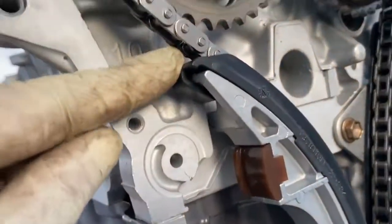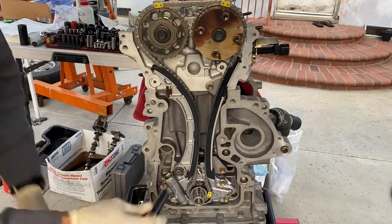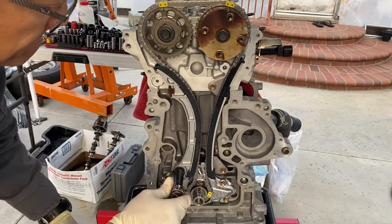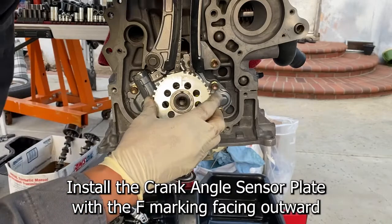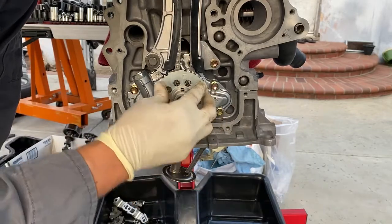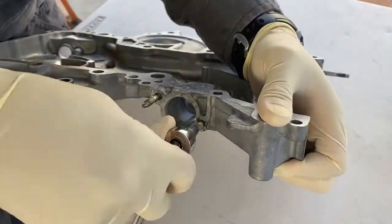Verify the chain tensioner slipper is held on the cylinder head stopper. Verify the chain use of the crankshaft timing sprocket.